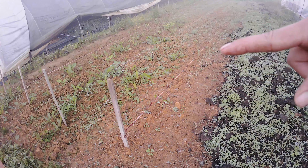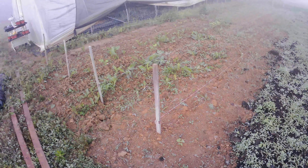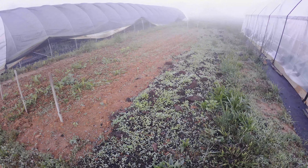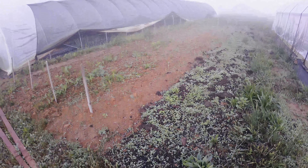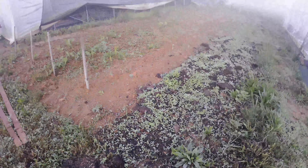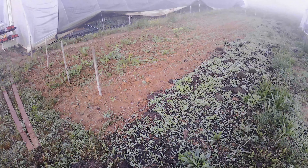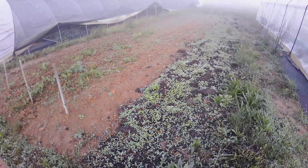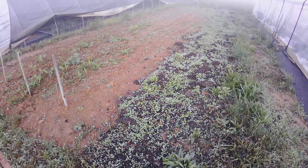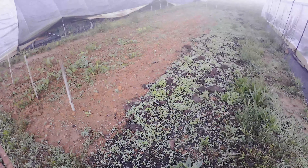We have another row of corn that probably needs replanting in places, and then we're going to try to do two more rows after we get it tilled up and weeded out. The plan for the produce plot for next year: as soon as this gets harvested, we're going to cover it with a tarp and leave it to kill the weeds. This is the first year of this plot so we did anticipate it being very weedy. The ground always wants to be covered — if you leave it alone, it's going to cover itself.